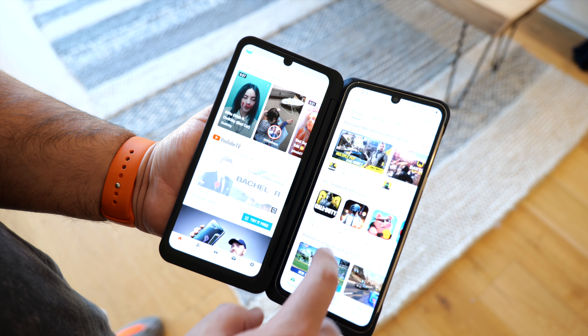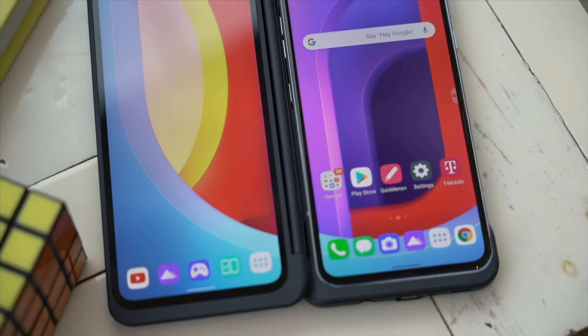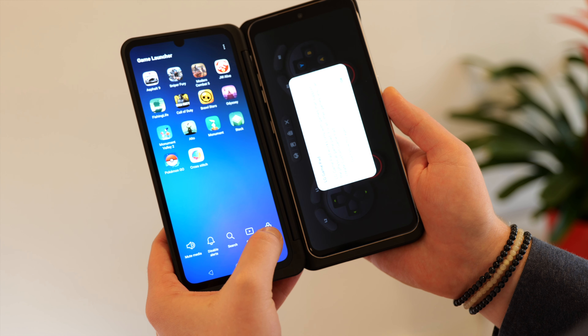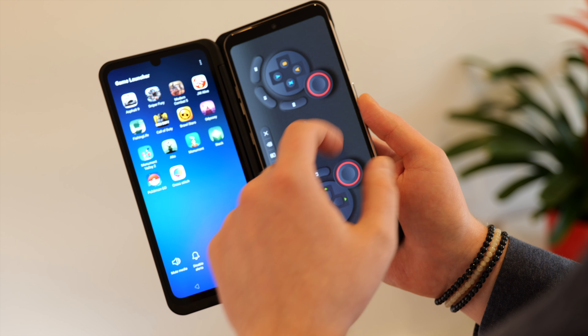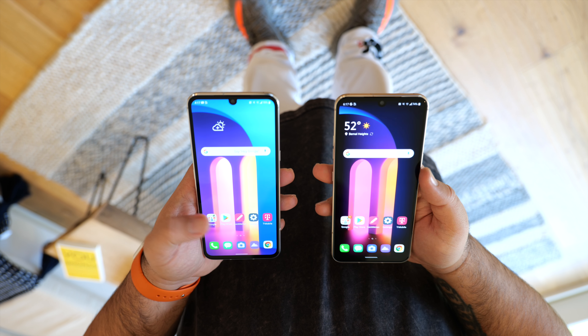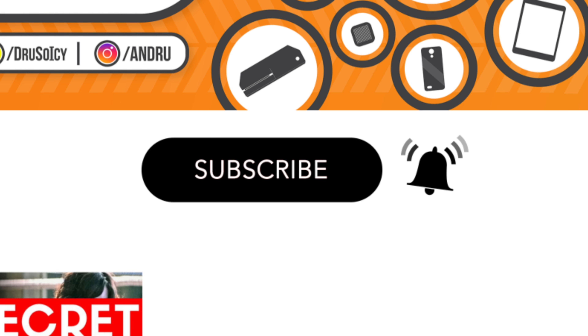I'm Andru Edwards, and you're watching Gear Live. The LG V60 ThinQ 5G is a premium phone that's ready to compete with the Samsung Galaxy S20. Similar to the LG V50 and LG G8X from last year, the V60 works with a dual screen case that adds a second display to the phone and also includes a headphone jack with quad DAC, giving it two specific features that set it apart from the competition. In this video, I tell you why this phone is worth considering if you're looking for your next Android device.